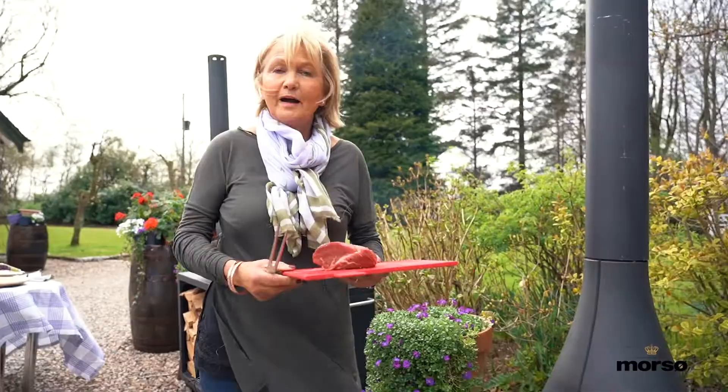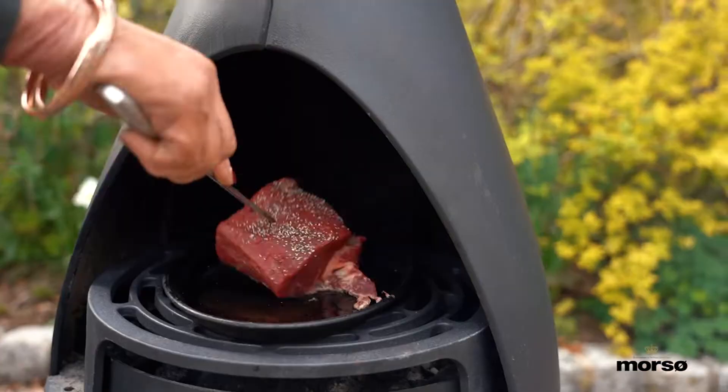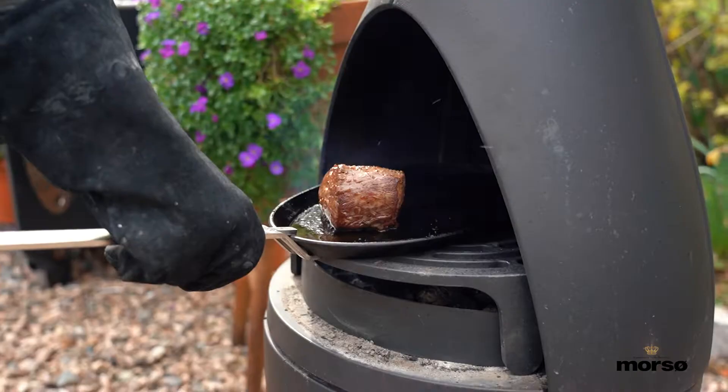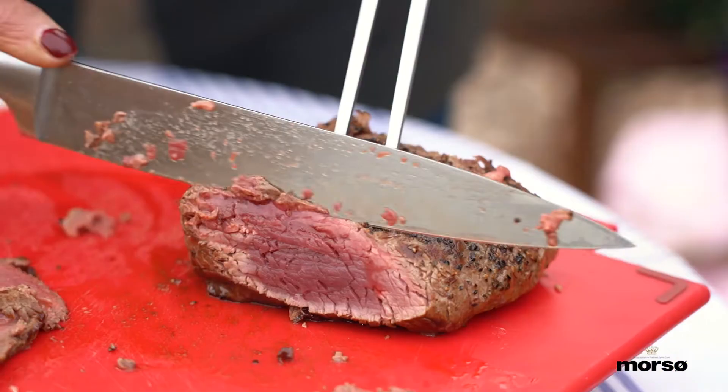I'm simply going to grill this beef just on the griddle pan here, which I've set on top of the Tuscan grill plate. You're going to pop it onto a board and cut it up into nice fine slices.